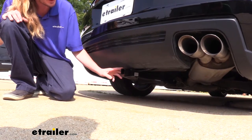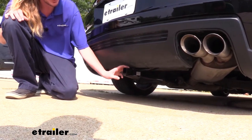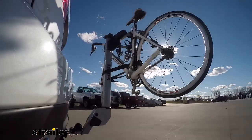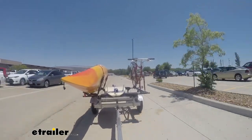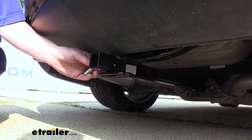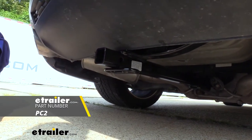It's a Class 1 1.25 x 1.25 receiver so it's going to be great for all of your light duty applications. You'll be able to put a two-bike platform rack in it and you can also do some very light towing with it as well. It uses a 1.5-inch hitch pin and clip. One doesn't come included with the hitch but we've got plenty available here at eTrailer.com.